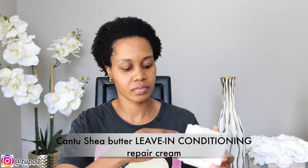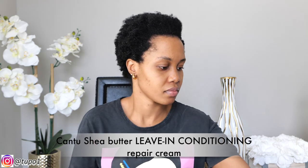All right guys, I'm out of the shower. Washed my hair. The shrinkage guys, that shrinkage — oh my gosh! But you know what, we're going to work with it. So I'm just going to use my Cantu Sheer Butter and apply it everywhere. Apply enough guys.